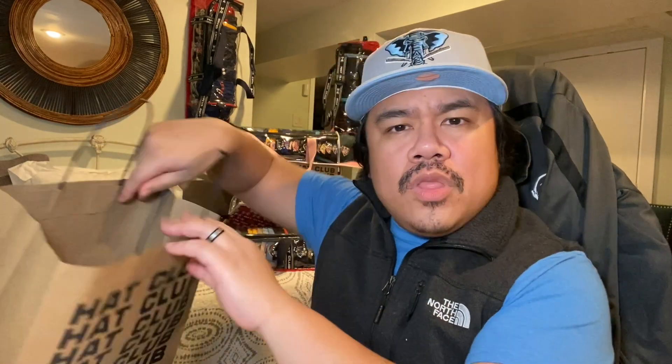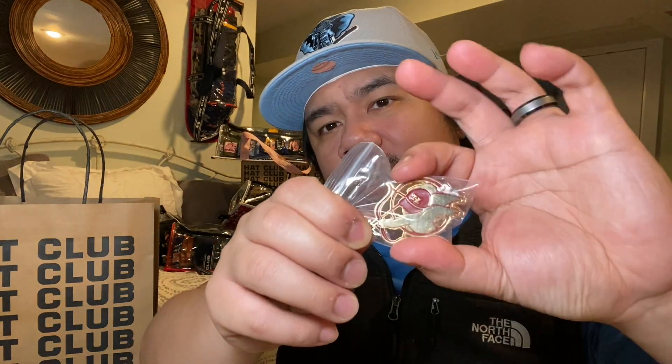Let's just do a quick overview of the collection. It's been out, you guys have them, you know what it is, but let's take a quick look. This is the pen from the collection — it's a gold cupid wearing a Hat Club hat. Super sick, I love the way it looks. It's also gigantic for a patch.